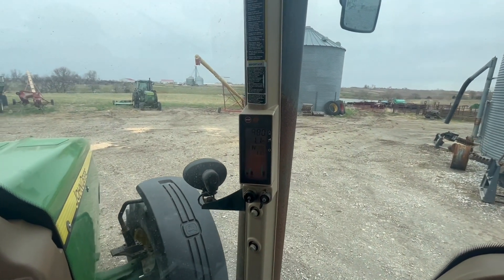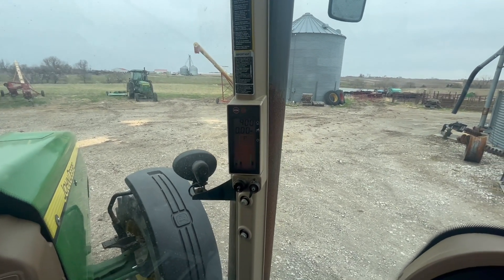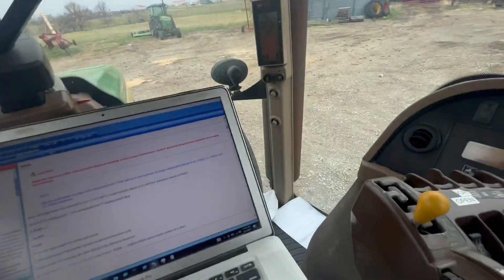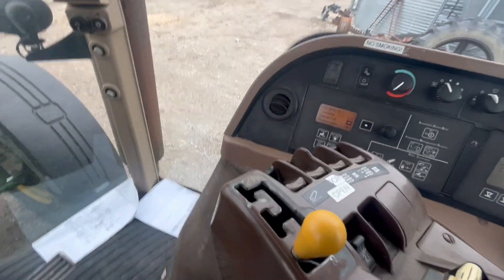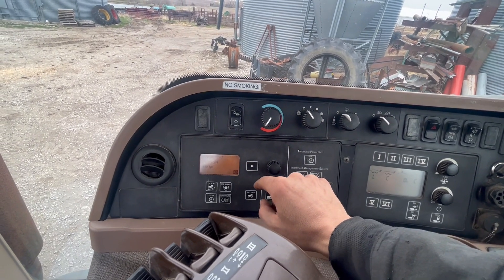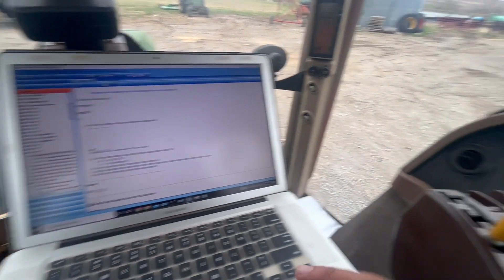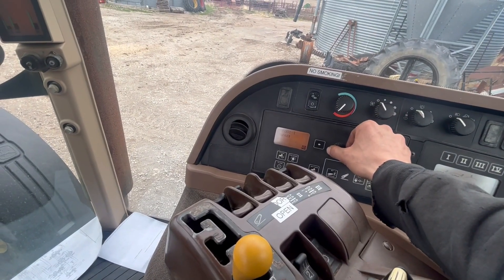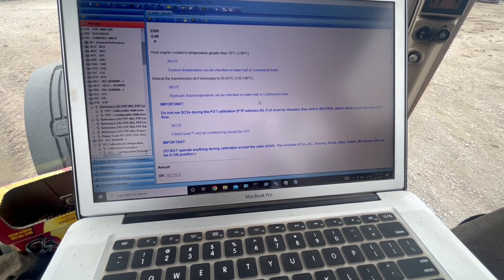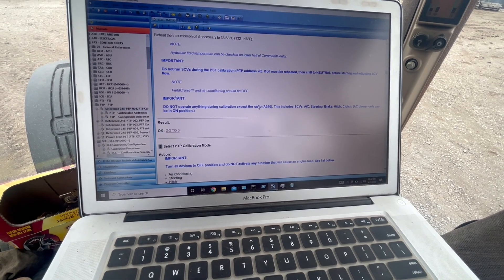Now we're going to shift to park, and that tells me the park brake is holding well. Press enter, and now we're going to go to address 23, which is going to show us zero — which is the right oil for where we're at. My transmission oil should be hot enough and engine temp is good.